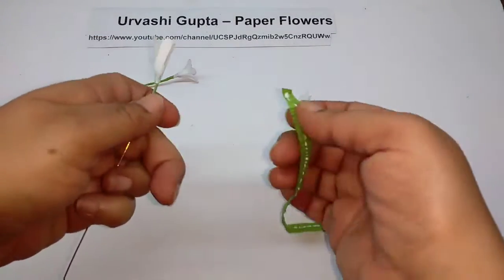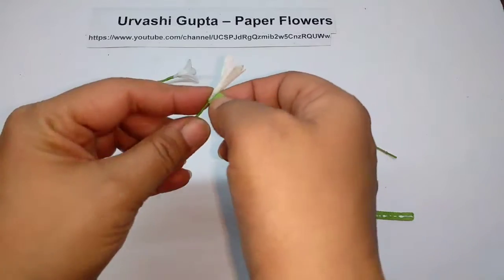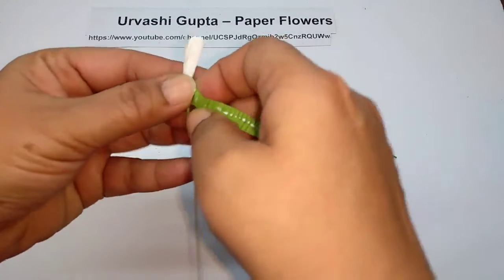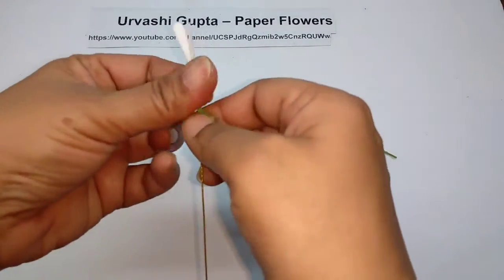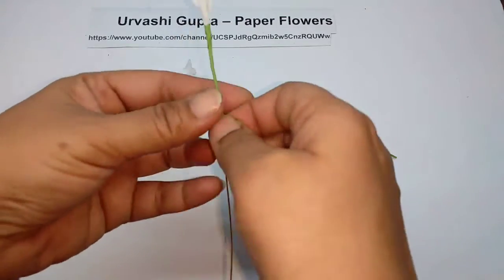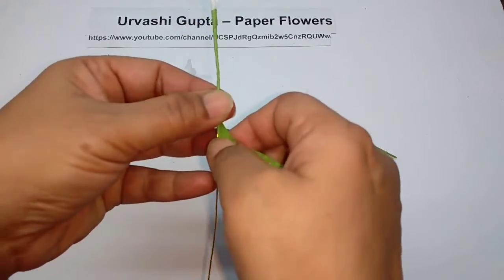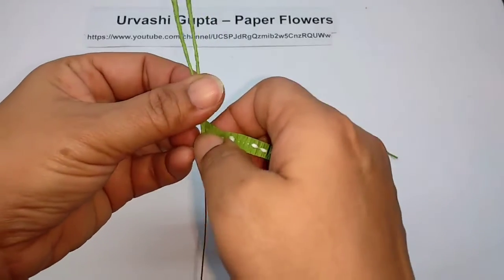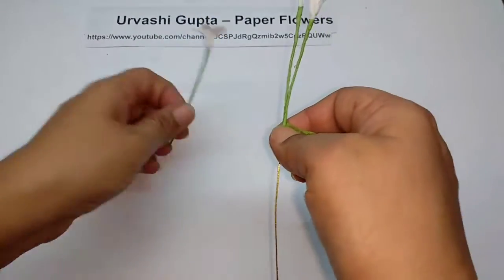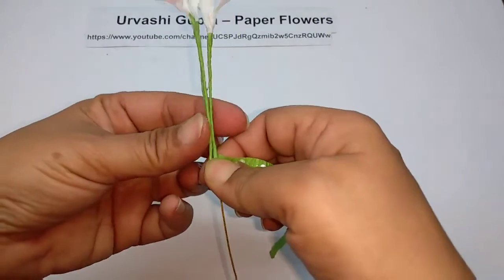Now just take the flower that we were making and start winding the tape on the flower and then on the wire, covering about 7-8 centimeters. Then take these flowers and just attach them. You can attach as many flowers as you like.